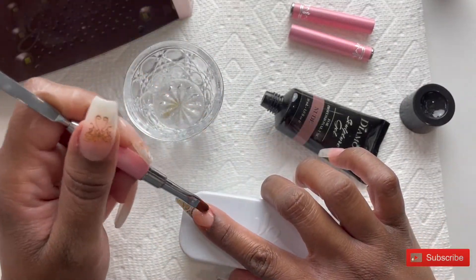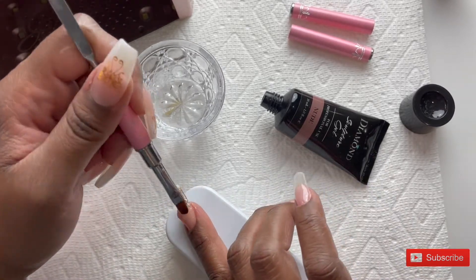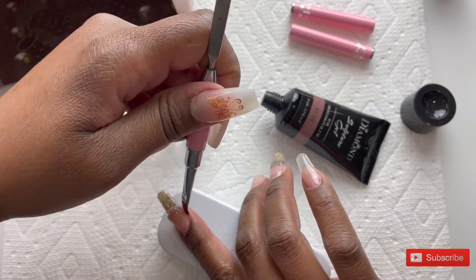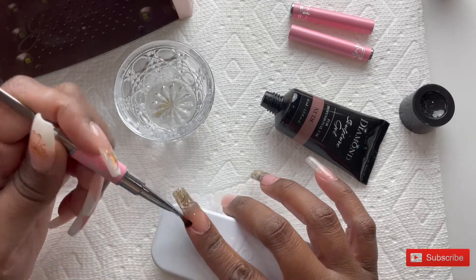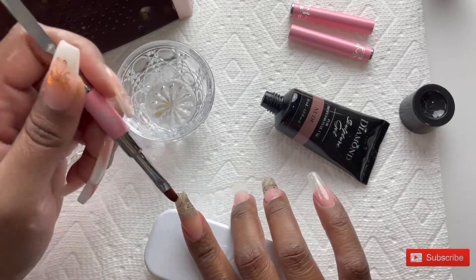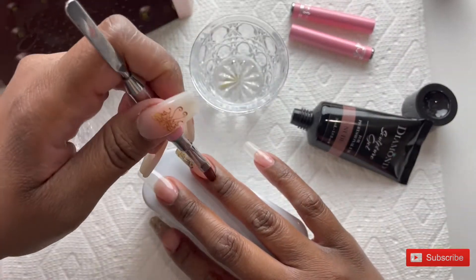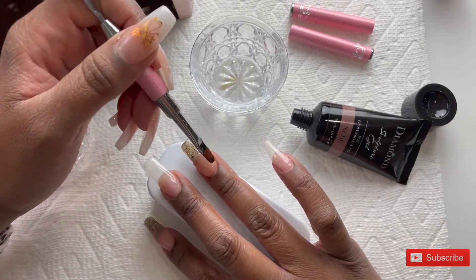I'm going in now with the iGel Beauties Diamond Sculpture Gel in the color nude, and I am going to place that poly gel from my cuticle and work it toward the free edge, stopping at the midway point because I am going to add the clear later to encapsulate the nail form. I'm going to repeat that step on my ring finger here as well and come back to those nails later to do the clear.